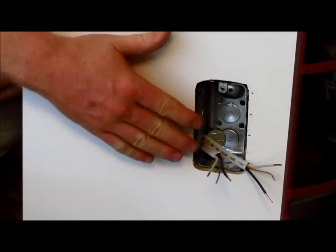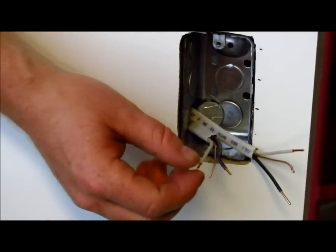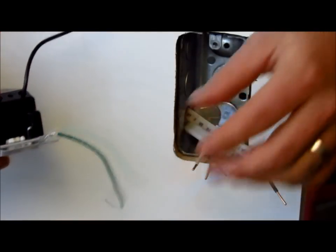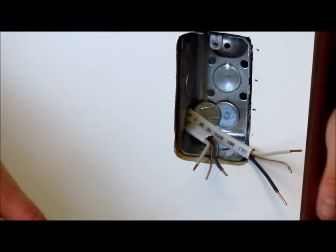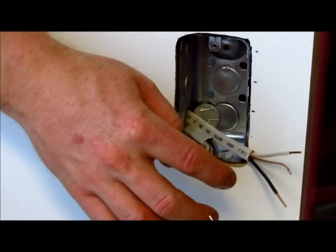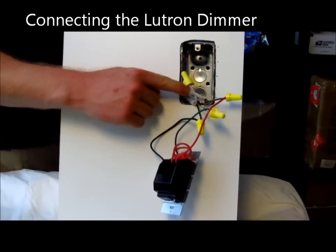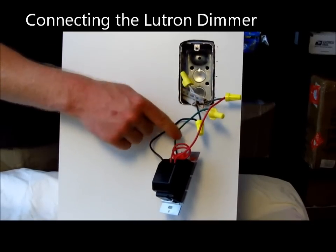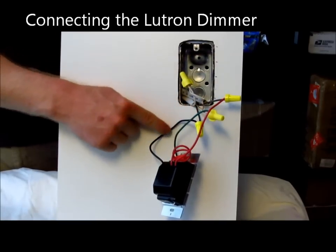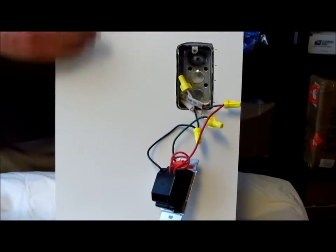We have our wires — one set incoming and one set going to the lights. We're going to hook our whites up together. Our grounds are going to go together along with the ground from the switch. Then for the blacks, we're going to have one black go to black, and then the power goes through the switch and dimmer to the red, which goes to the other black. We've used the appropriate UL-listed wire nuts to connect the wires. We connected the whites together, the grounds from the dimmer switch along with the grounds from the in-wall wires, and then the outbound goes to the red and off to the transformer.